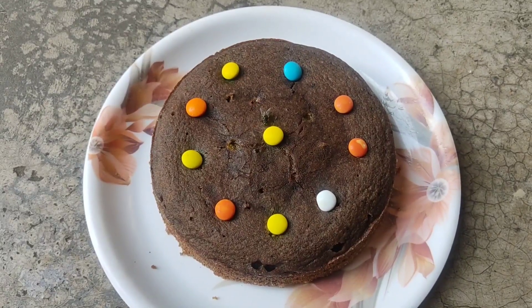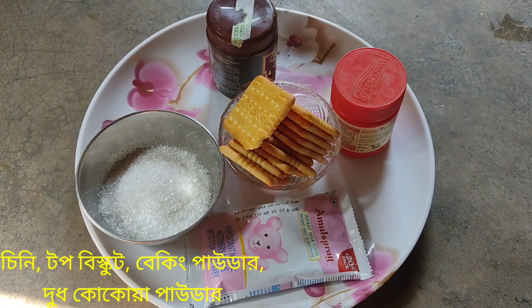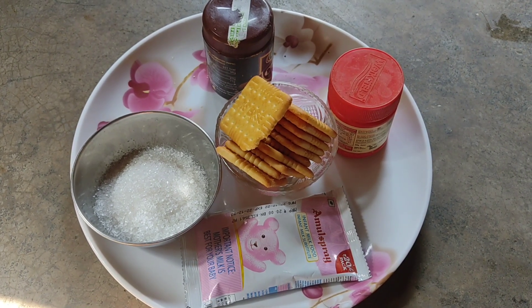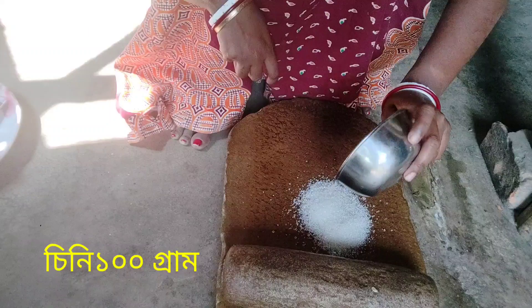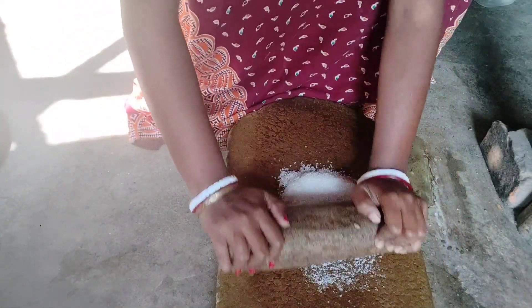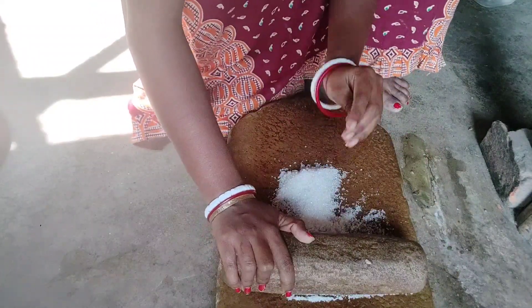Hello everyone, welcome to the recipe. This recipe is made of top biscuit, cocoa powder, baking powder, chini and a dough. I am going to mix it with a mix of chocolate cake.